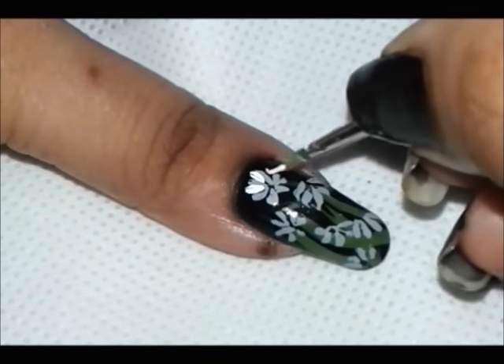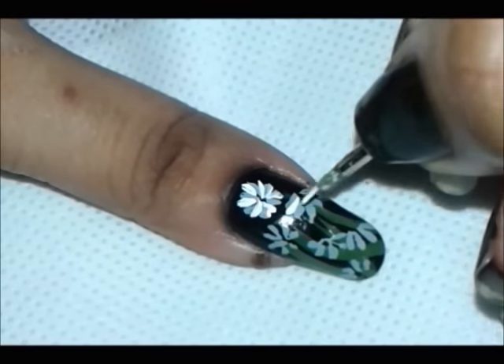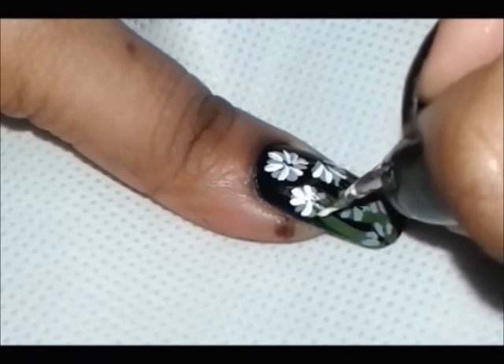Now take white color to paint the daisy flower petals exactly the same way we did earlier with the gray color. This will give definition to your flower.